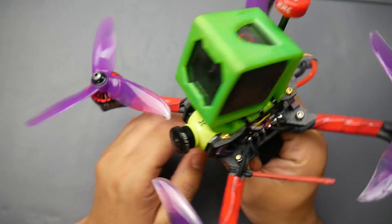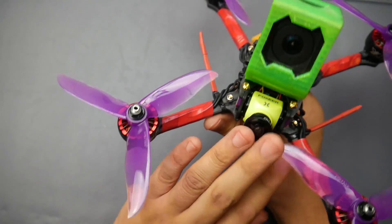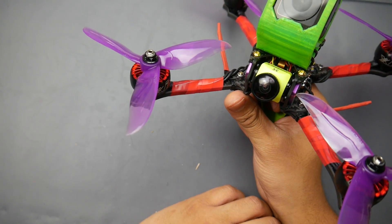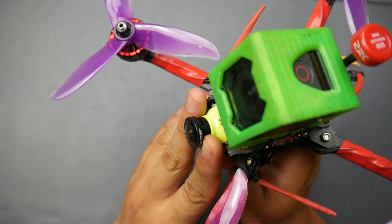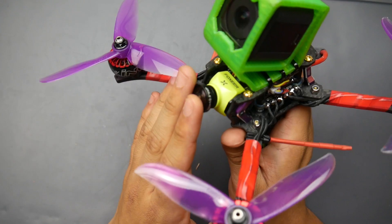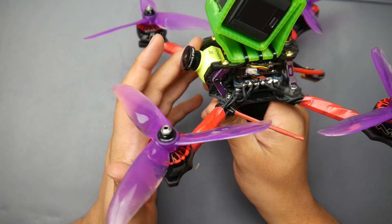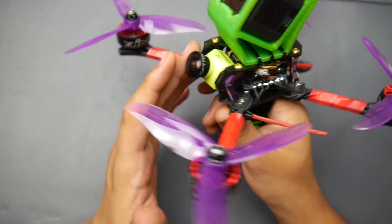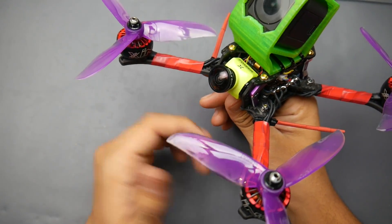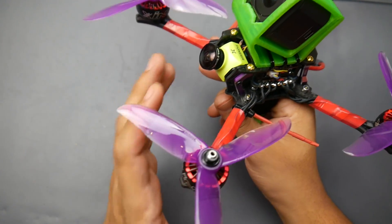For camera, this is the Foxeer Predator Aero Mini — I'll have it linked down below. I just didn't like it. It does have a really big lens and a pretty large field of view, which wasn't really a big issue since I can quickly adapt to different fields of view. But the quality wasn't that great. I've been flying a lot of cameras lately, and this one just didn't cut it for me. I really did not like the camera. But again, this is a personal preference — I didn't like the quality, I didn't like the colors, especially in the type of day I was flying in.